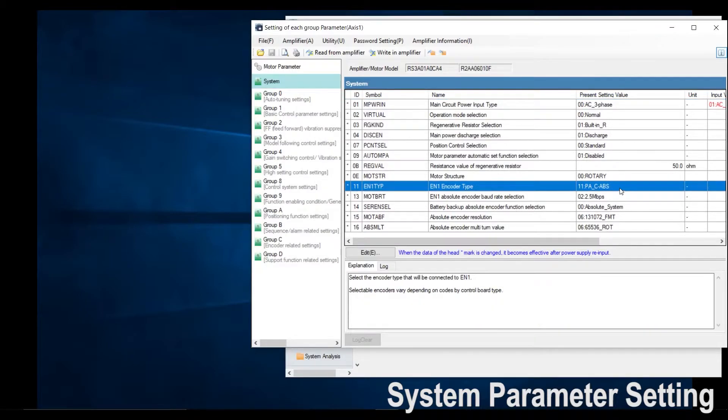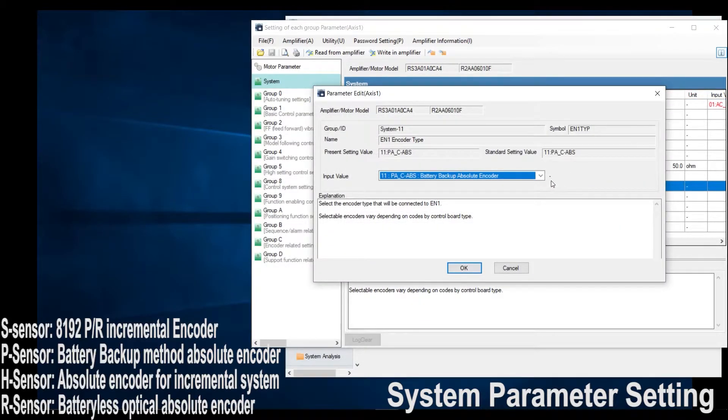Next would be your encoder type. Default it is battery backup absolute encoder. There's also single turn absolute encoder and batteryless absolute encoder. Depending on the sensor you have — S sensor, P sensor, H sensor, or R sensor — depending on which one your motor has, you would select one accordingly. I will select batteryless absolute encoder and then click OK.